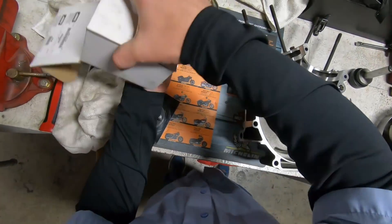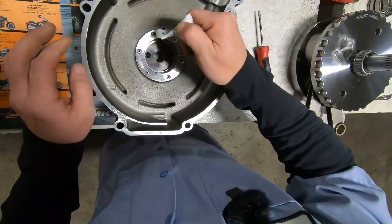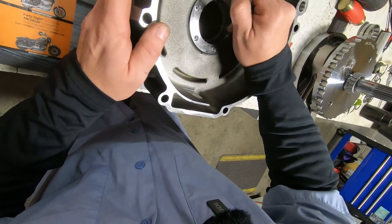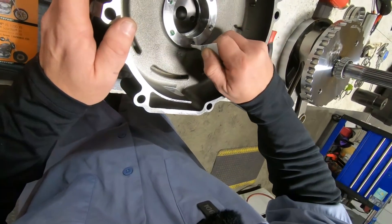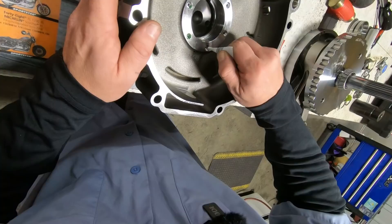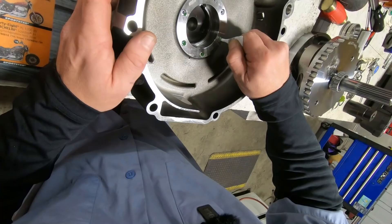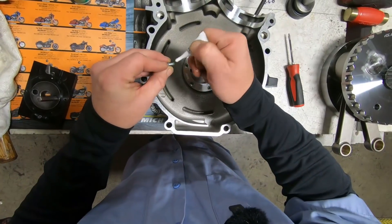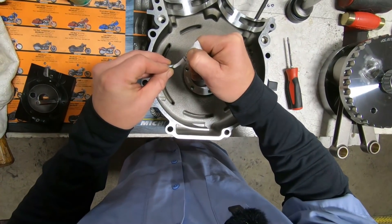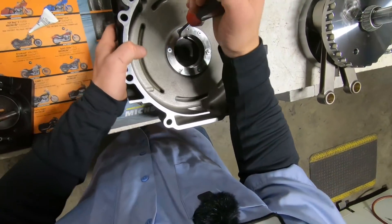Let's put our screws in. I also like to apply a little bit of the compound where the taper of the screw itself will be mating against the sleeve — just a little bit of added protection there. And then these are going to be tightened to 25 to 30 inch pounds.